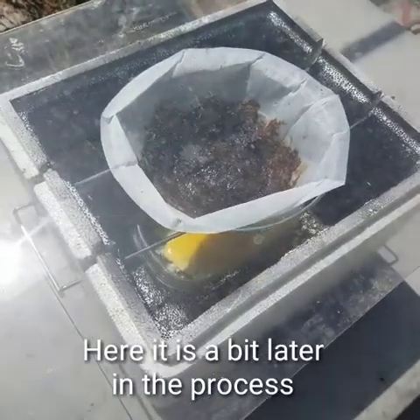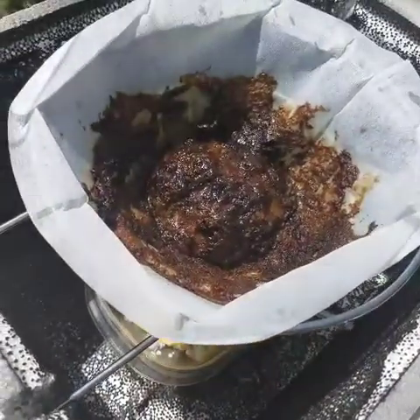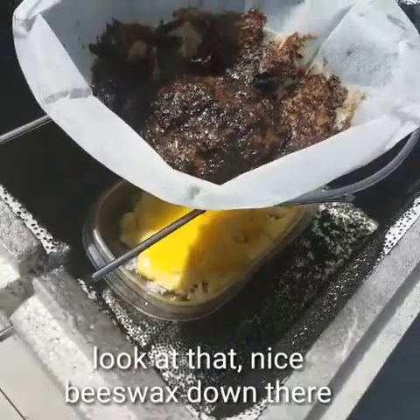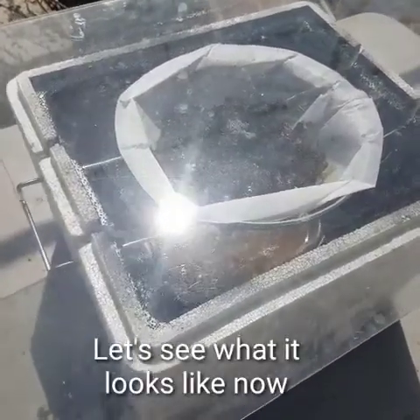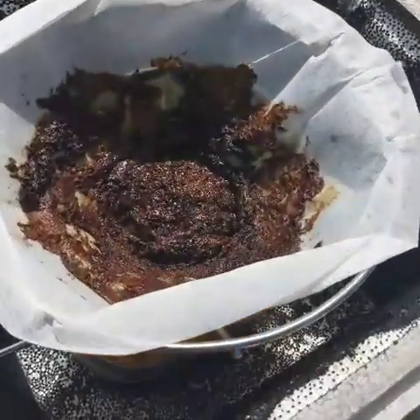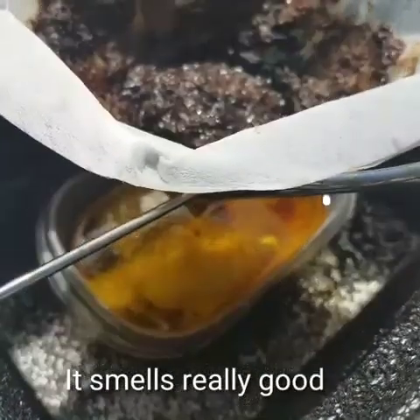Okay, here it is a little bit later in the process — see what it's doing. Look at that nice beeswax down there, it's coming along. Now there's some liquid wax dripping down there — it smells really good.